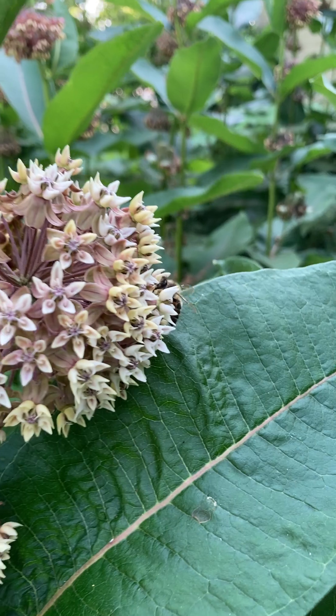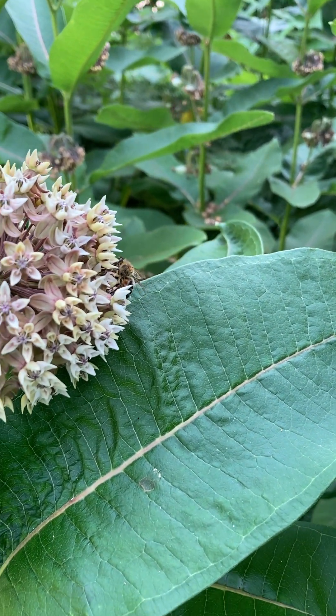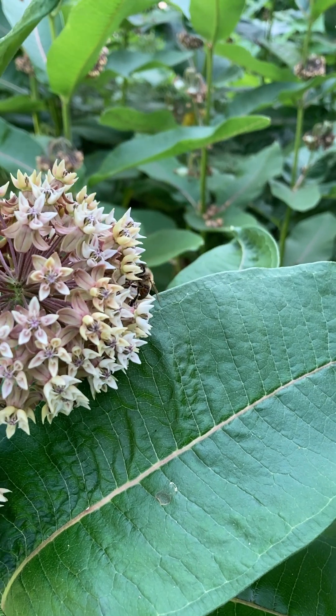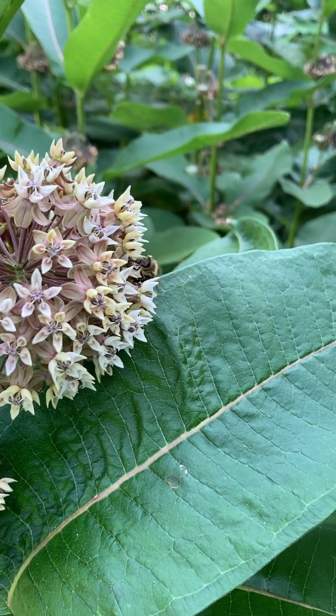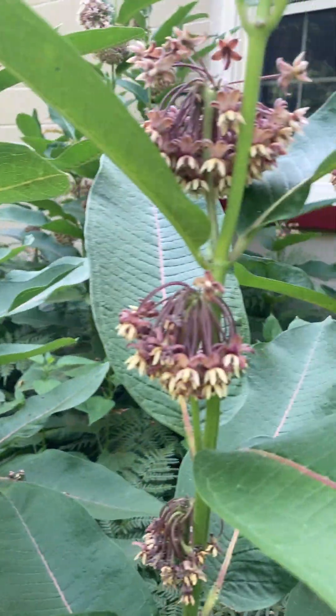Many times the insects that do feed on milkweed are brightly colored — like orange as in the monarch, or red as in that beetle we just saw — and that tells predators: stay away, I don't taste good.